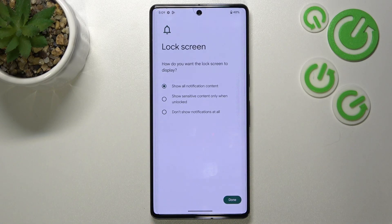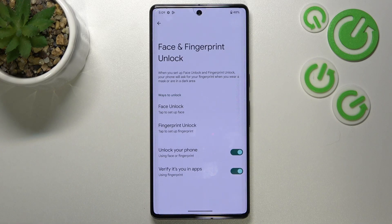Here we have to decide what we want to show on the lock screen. You've got three different options: you can show all notifications, show sensitive content only when unlocked, or don't show notifications at all. It's up to you — I will pick the second option.